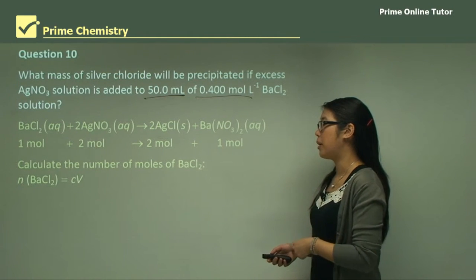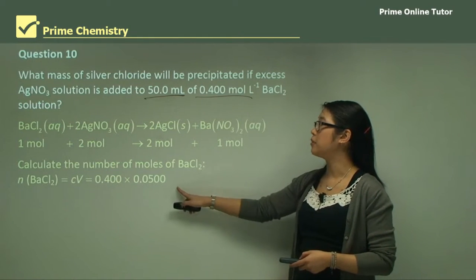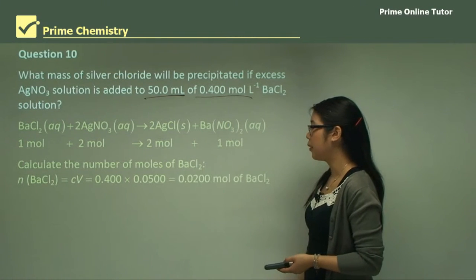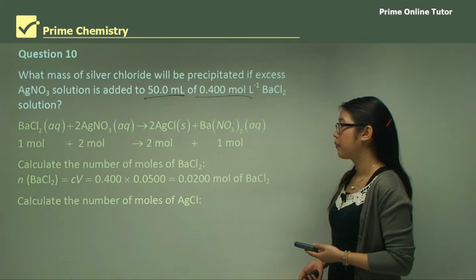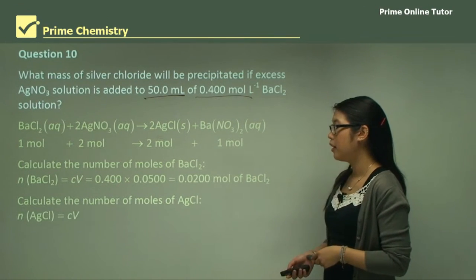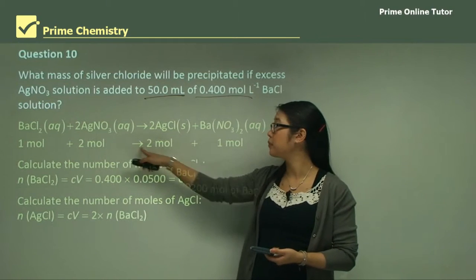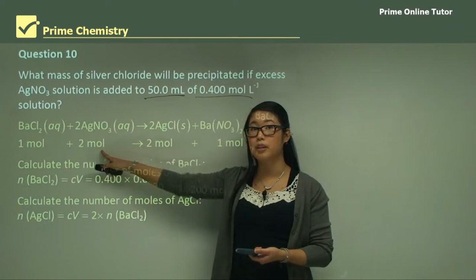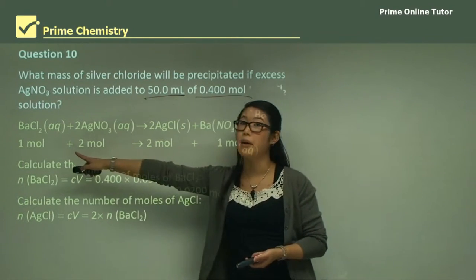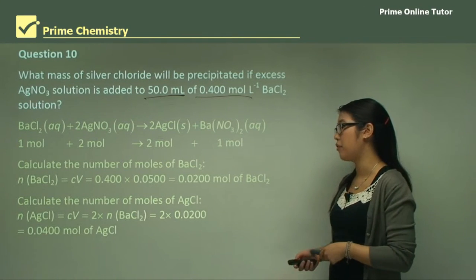The number of moles of barium chloride is C × V = 0.4 × 0.05 L = 0.02 moles. Then we calculate the moles of silver chloride — because we need 2 moles of silver chloride for every 1 mole of barium chloride, we multiply: 2 × 0.02 = 0.04 moles of silver chloride.